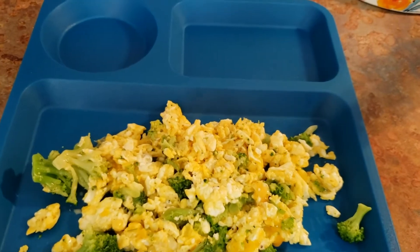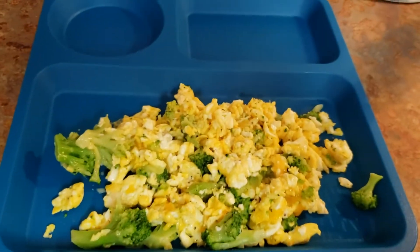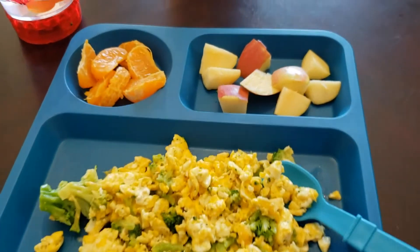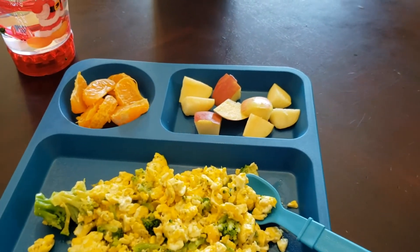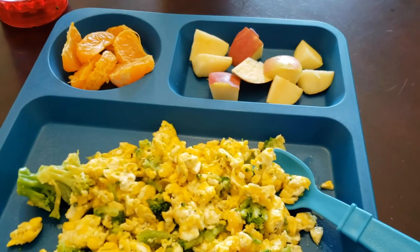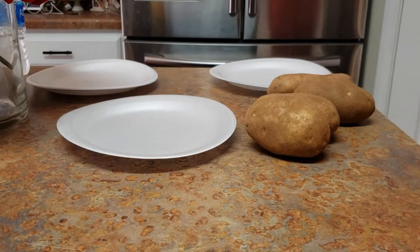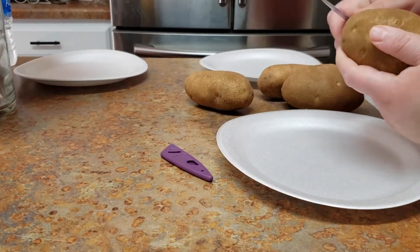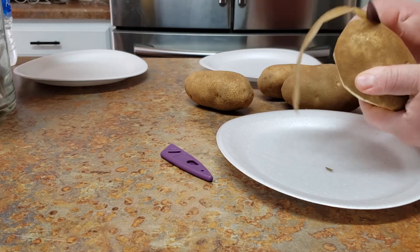I'm gonna put some fruit there too so he can have some of that — he doesn't have to eat it all but normally he does. I added his fruit and water. He drinks water most of the day and I'll give him a smoothie a little later. Now I'm going to get started cutting the potatoes for the roast.